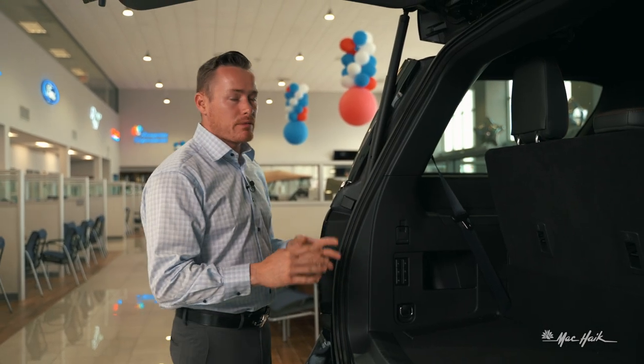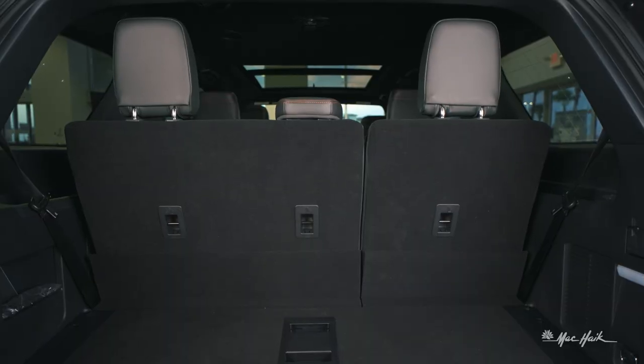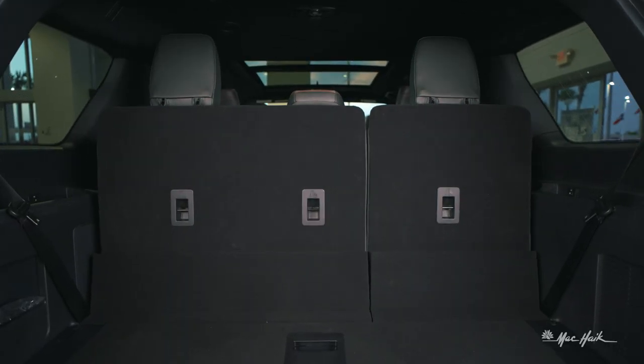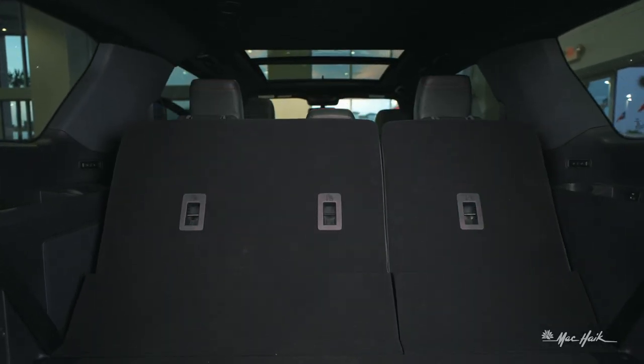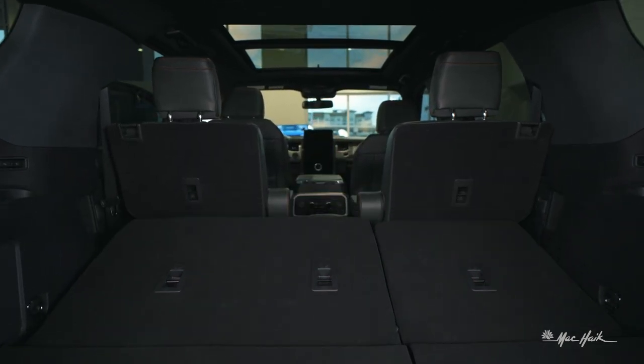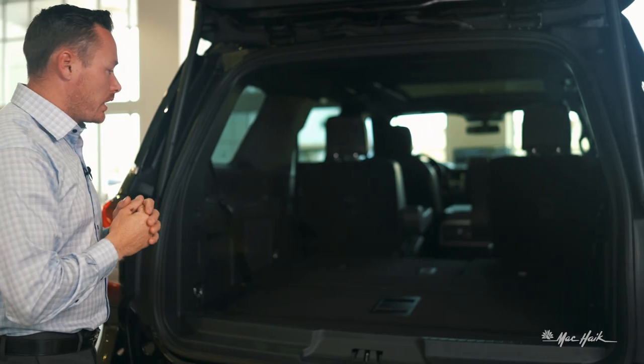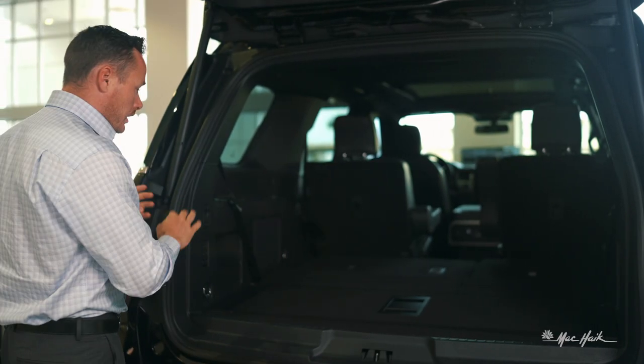Let me go ahead and demonstrate that for you right now. Click the button — the headrests are going to snap closed, bringing the floor to completely flat once it stops. And so you have a completely flat third row there.